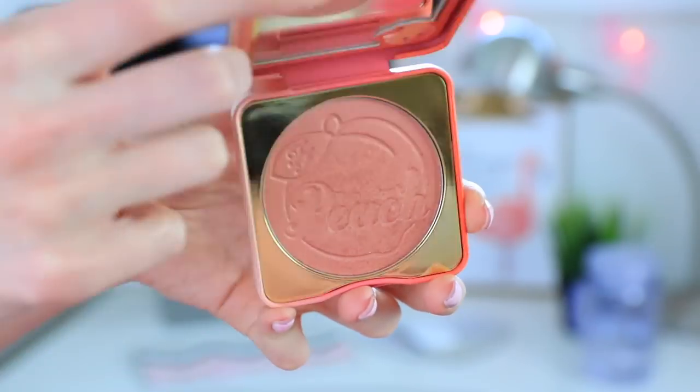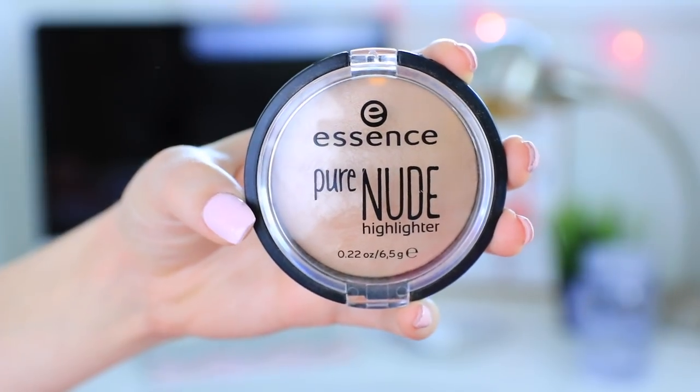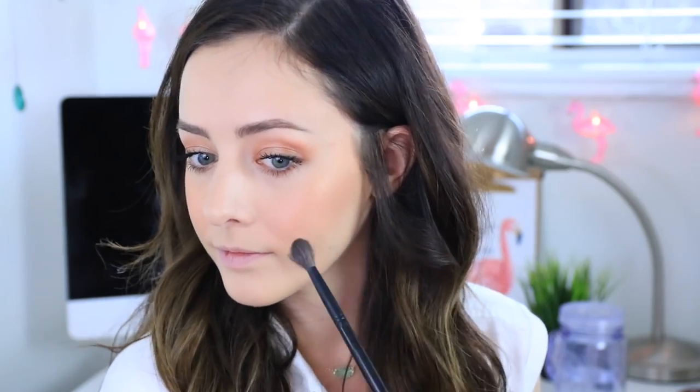For blush I will be using the Too Faced Papa Don't Peach Blush which I have been reaching for so much lately and it's just perfect for this tutorial — it's so peachy and glowy. Then for highlighter I'll be using the Essence Pure Nude Highlighter right on top of my cheekbones, a little bit on the apples of my cheeks to really enhance that glowy look, and then slightly down the bridge of my nose and on my cupid's bow.